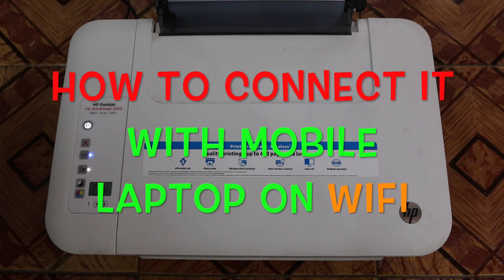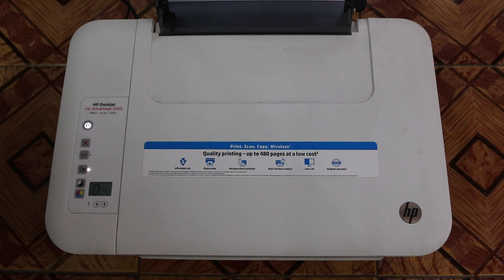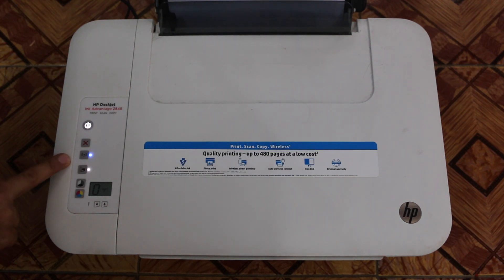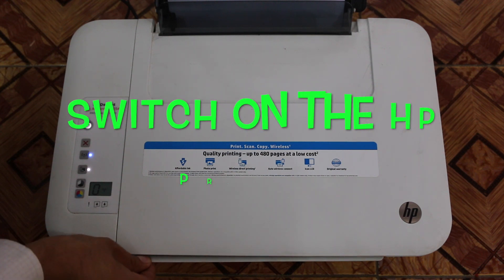First I will tell you how you can print out the password, and second I will tell you how you can use the Wi-Fi so that you can print any document. So let's begin. The first thing you have to do is switch on your printer.